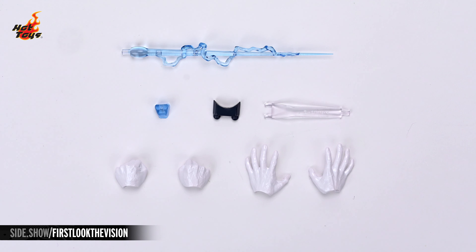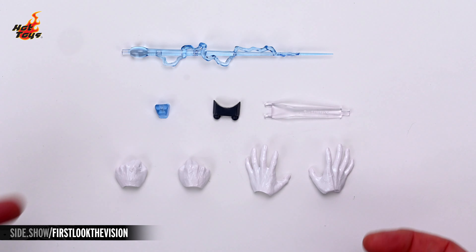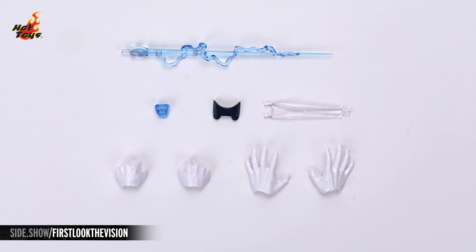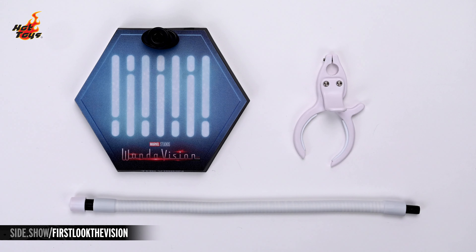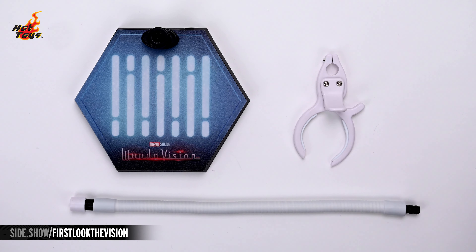Now let's take a closer look at the accessories for the Vision. Here we can see the forehead beam effect, as well as the swap-out mounting and the interchangeable eyes. This included tool will enable you to install these effects. Two pairs of hands can also be interchanged with the relaxed hands that are included on the figure — a pair of fists and a pair of intense gesturing hands. And finally, here's a look at the base, as well as the beautiful white flight stand that accompanies it.